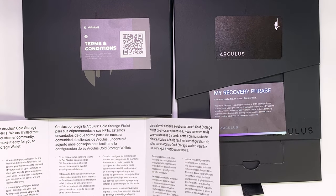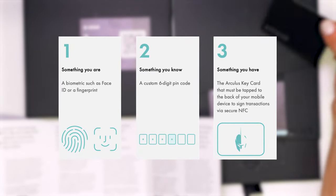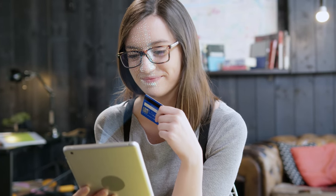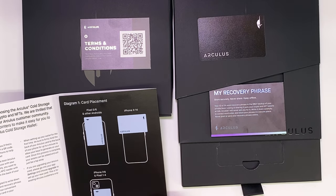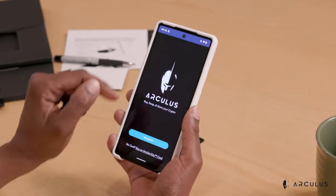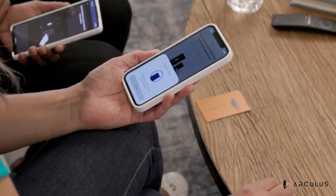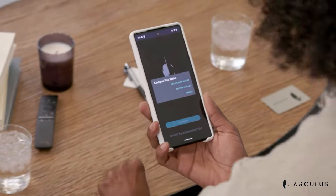I'd like to conclude with a few quick notes. As I mentioned earlier, Arculus offers three-factor authentication. When you download the Arculus app that you'll use in conjunction with your Arculus card, you can program the app so that it only opens when it recognizes your fingerprints or the scan of your face. This is the biometric dimension of the three-factor authentication, and this security feature is optional. The second form is a six-digit PIN code, which you'll create and use to log into the Arculus app. And the third dimension is tapping the Arculus card to your phone to permit the outgoing transfer of assets.